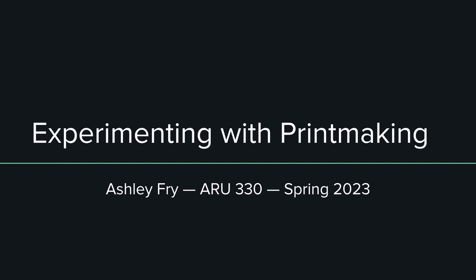Hello everybody, my name is Ashley Frey and I will be experimenting with printmaking for this screencast for ARU 330 Spring 2023.